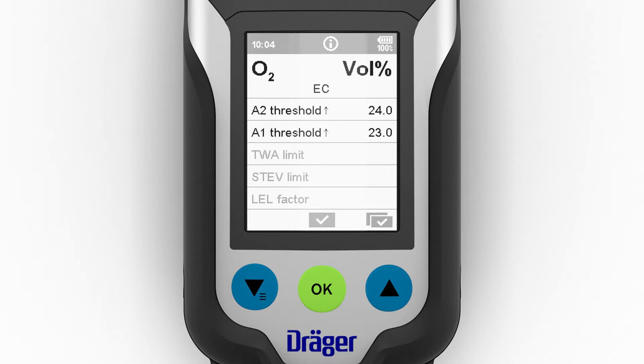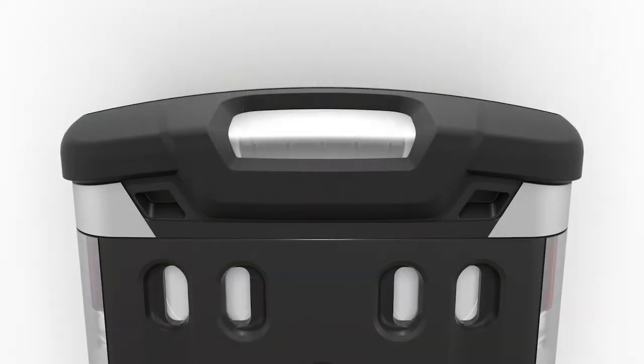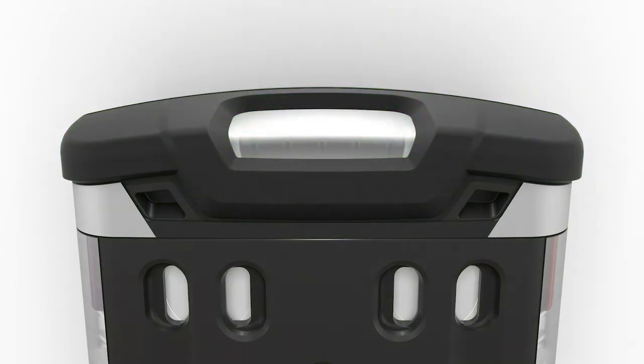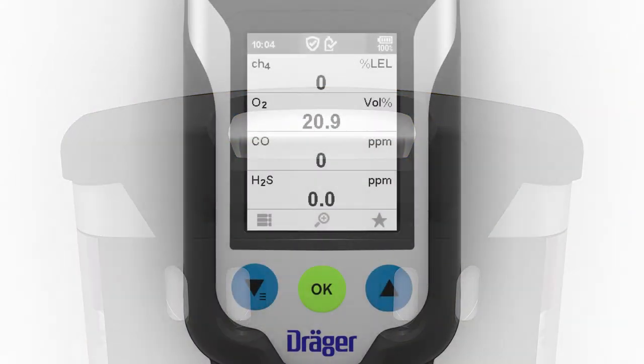There is the option of displaying a customized information screen. After that, the alarm thresholds and any expired intervals, for a bump test or a calibration for example, are displayed. The device is then in measuring mode. To activate measuring mode quickly, the alarm threshold display can be skipped. The device is ready to start measuring when the green LED at the top of the device illuminates. An illuminated yellow LED indicates that the XAM 8000 is in a special state, warming up the sensors for example.